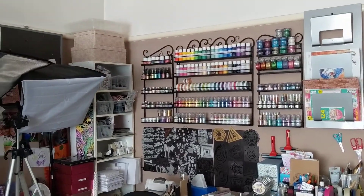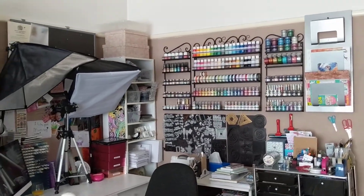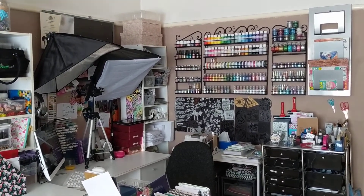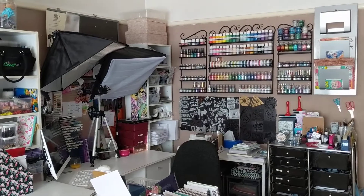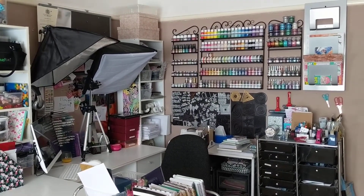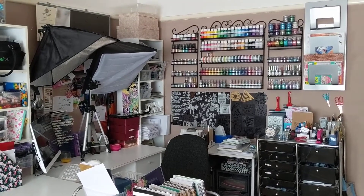Lots of handy storage ideas as well. So if you have got any questions about any of the storage that you see, do feel free to ask and I'll get you a link. Thanks for watching everyone — as always, any questions just give me a shout, and I will do a video separately now to show you my brand new sewing room. Happy crafting guys!